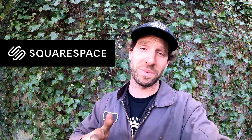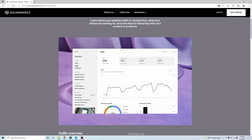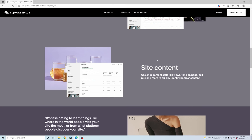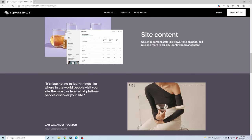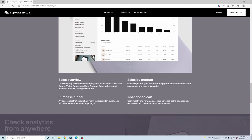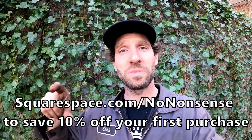Real quick, while I'm in front of the green screen, I want to take a few seconds and thank the sponsor of this video — Squarespace. If it wasn't for them I wouldn't be able to come out here and work on old junk like this. If you've been itching to build or improve a website, they have a ton of tools including an analytics tool to help improve your site and marketing strategy. Head over to squarespace.com — 10% off your first purchase at squarespace.com/nononsense.